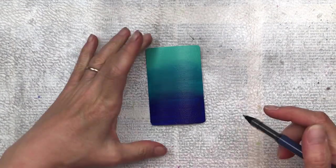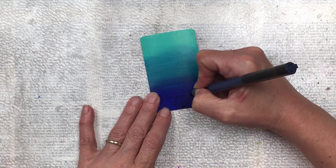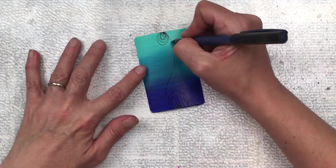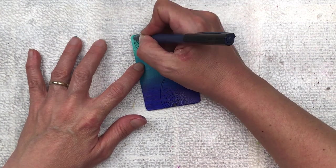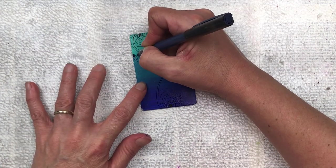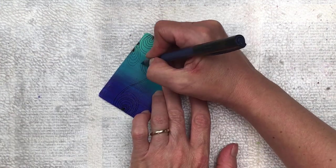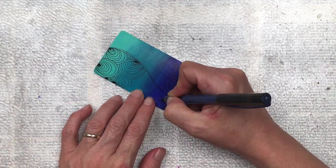Once your paint is dry we're going to add some details onto the surface. I'm using a black fine liner pen. You could also use a Posca pen, or even a white pen would work depending on the colour you've used. We're just going to do some doodling — I think this is really relaxing and a lot of fun. Just make some patterns of your choice; they can be free patterns, writing or text, anything that you like. Fill the whole face of the card with black or white doodles and it's pretty effective with the ombre colour shining through underneath.